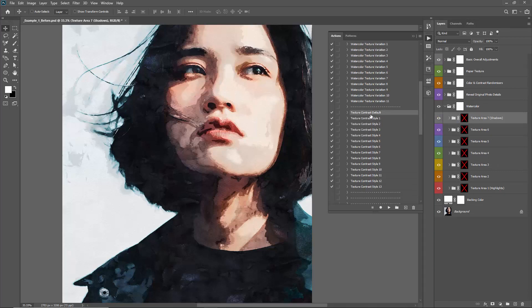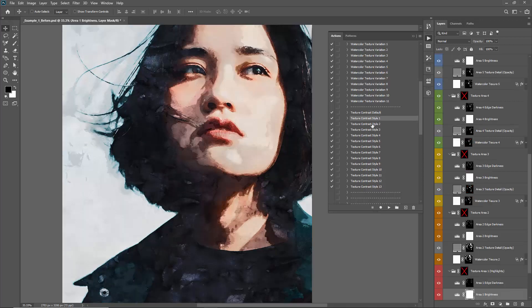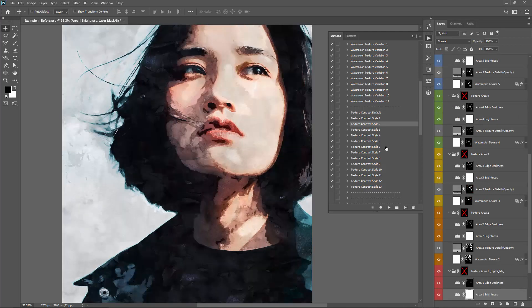This last section contains the Texture Contrast Presets. If you want to experiment with different contrast styles, select these and click play. Some might suit your photo, others might not — just go through and experiment with those.